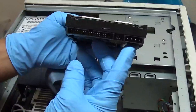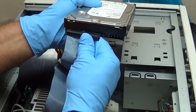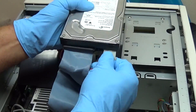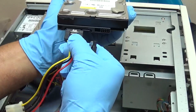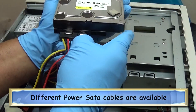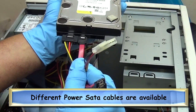Here you see an IDE drive — notice all the pins. This drive would be connected to ribbon wire and then connect to another drive or directly to your motherboard. This is an older drive that is still in use today. Now this is a SATA drive — notice the pins have changed, and the cables have changed too. It looks less cluttered when you open your computer.